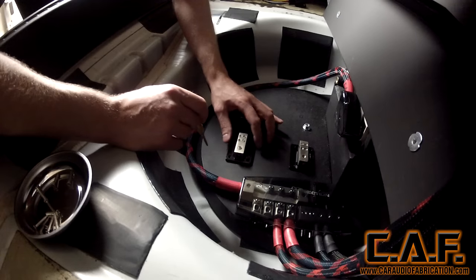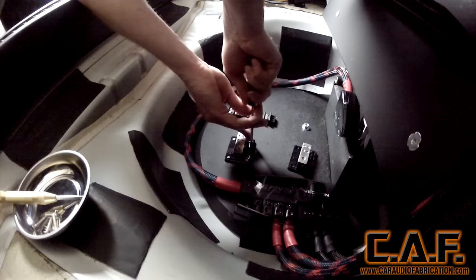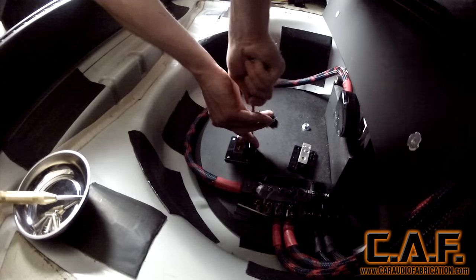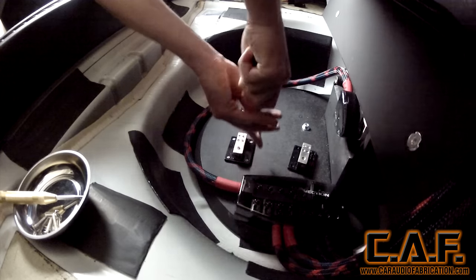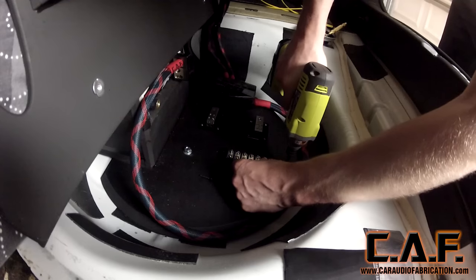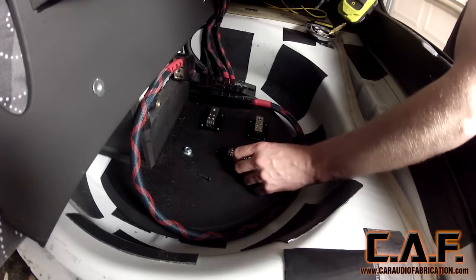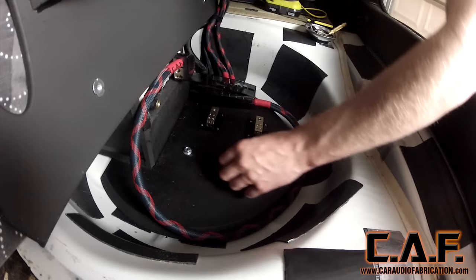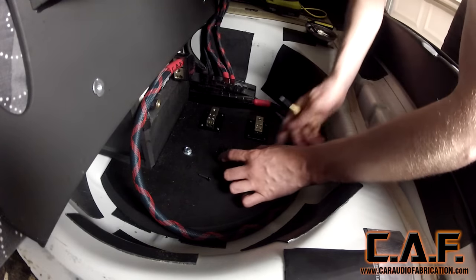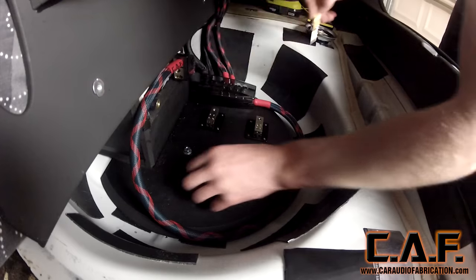I'm locating the mini distribution blocks for a 12-volt constant source and ground. These will be used in conjunction with relays to power my bit1 processor and LEDs throughout the install. I'll also be installing terminal strips so I can add additional accessories in the future. Since I'll be running 16-gauge wire out of the small distribution blocks, it's important that I select a fuse that will protect the 16-gauge wiring for use within the main distribution block. I'll explain this more in a future video.